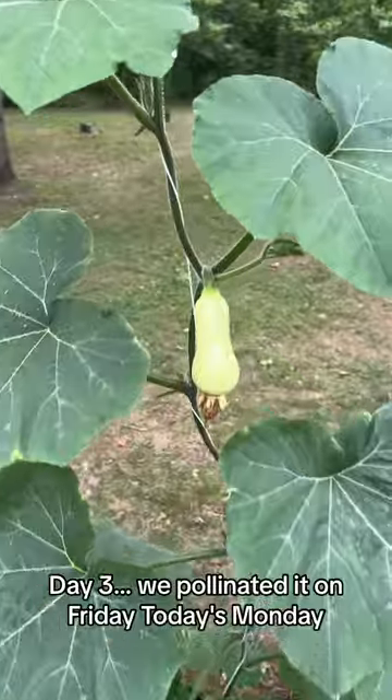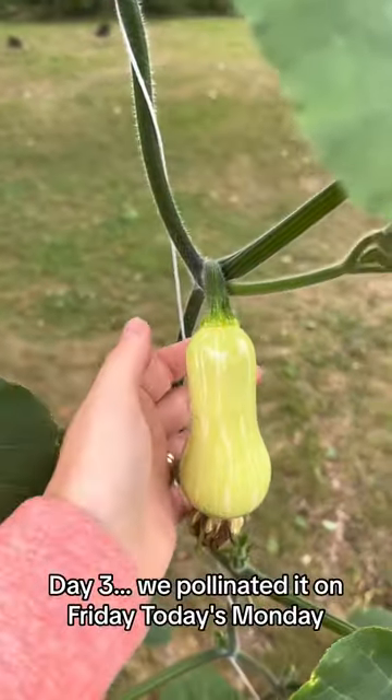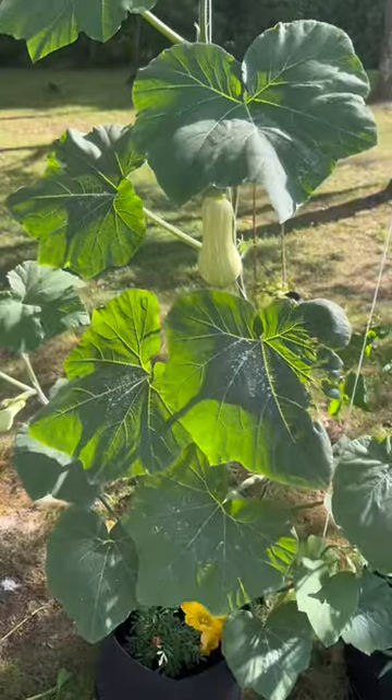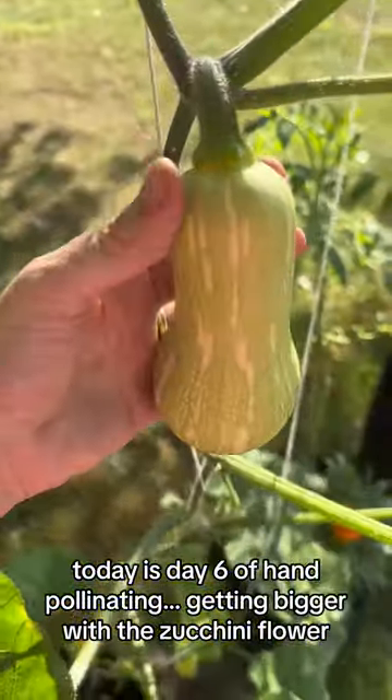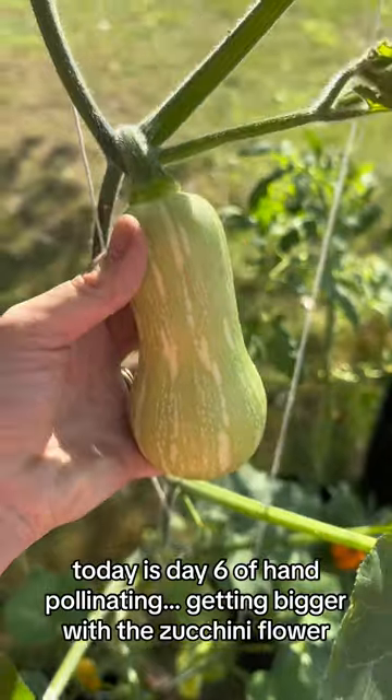Day three — we pollinated it on Friday, today is Monday, and it's getting bigger. Today is day six of hand-pollinating, and it's getting bigger with the zucchini flower.